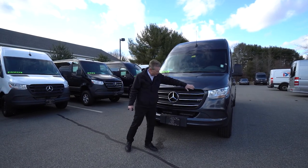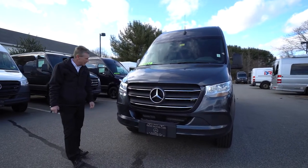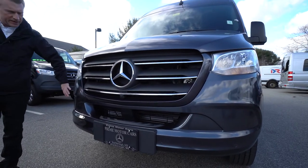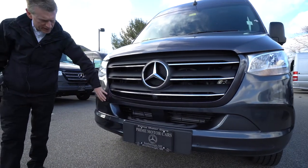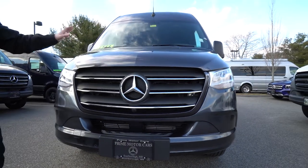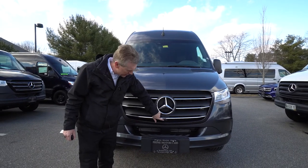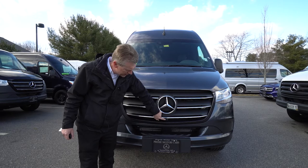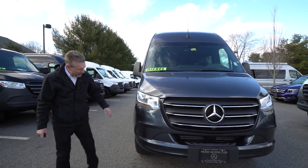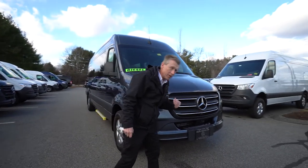I'm going to start right here in the front. It has a really nice chrome grille. As you notice too, a lot of Sprinter vans don't have painted bumpers — this one has a nice painted bumper to match the rest of the van. It also has a 360-degree camera, and one of the cameras is located right here under the star in the grille, which is very nice. This also has safety sensors in the front bumper and also in the rear bumper.